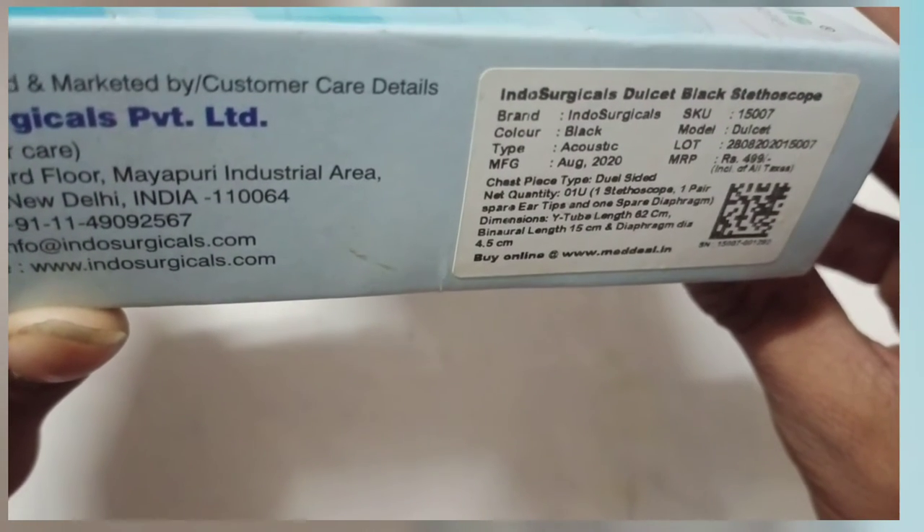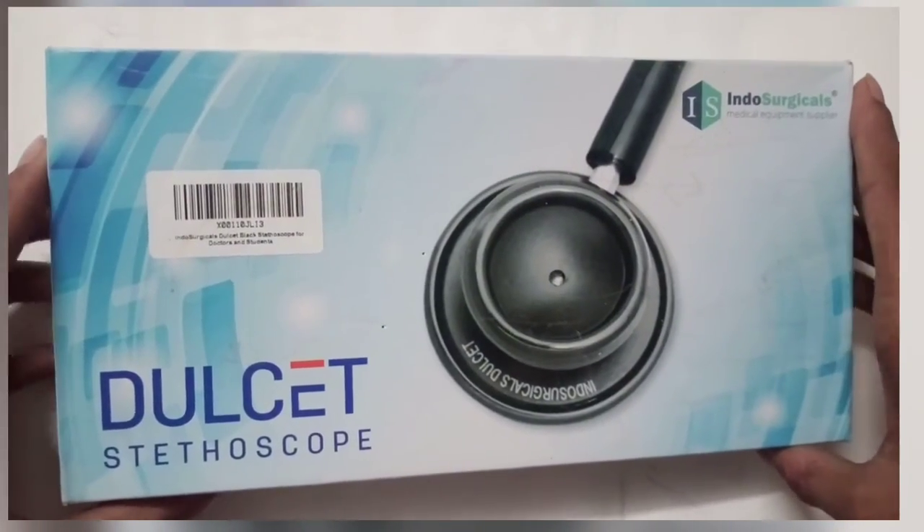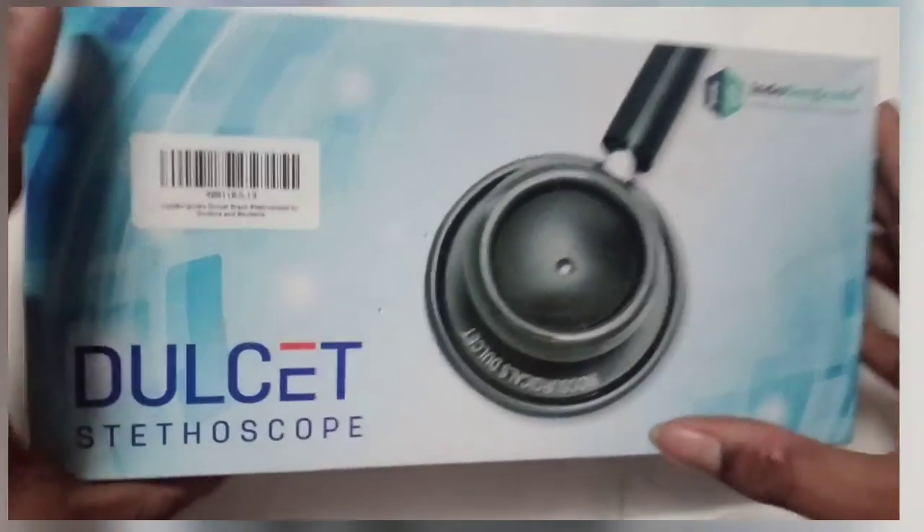This is the cheapest price — cheapest Stato Scope. Now let's unbox this.